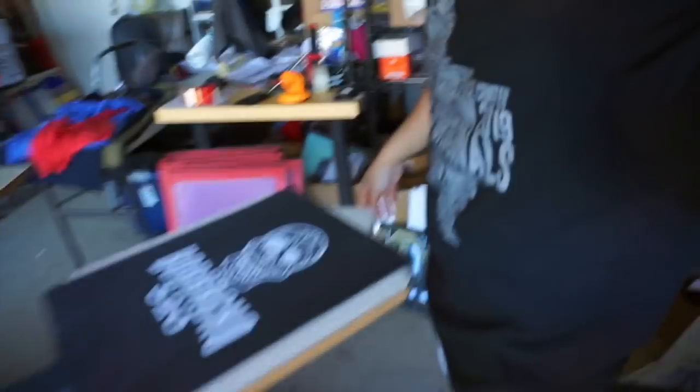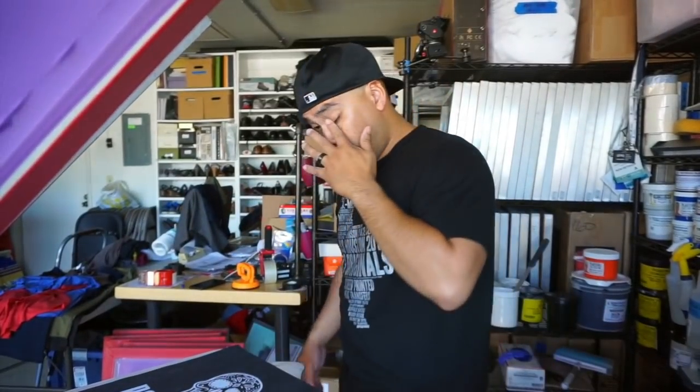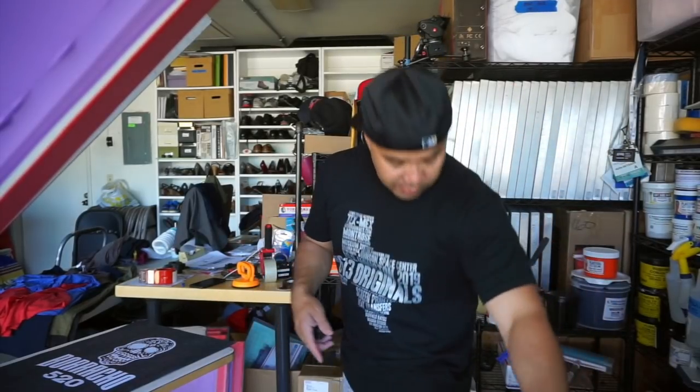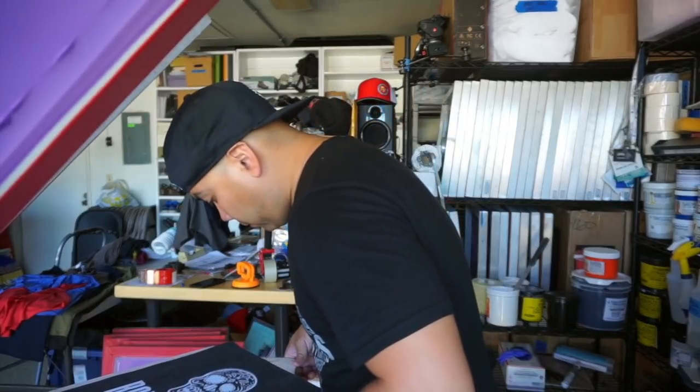Here's the front — it says 'Borracho,' I think that means drunk. We're going to do two passes of each of them but it looks good. When your ink is flowing through the screen nicely it turns out really really nice — I might not even need a second pass.